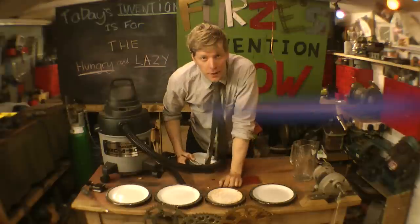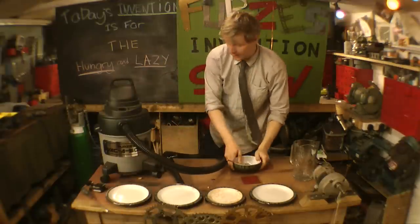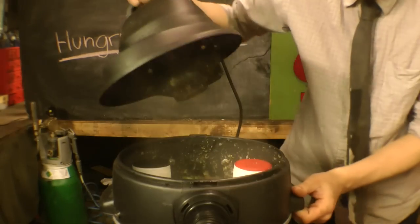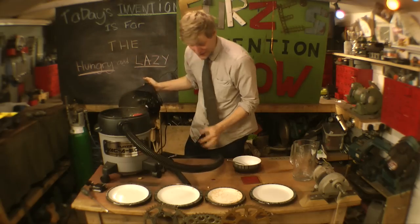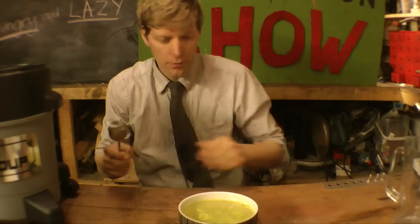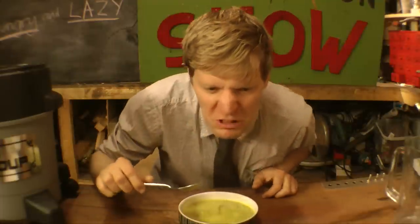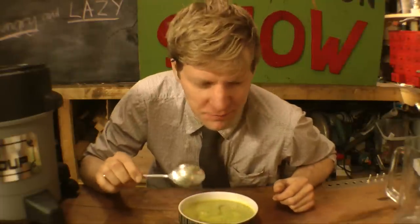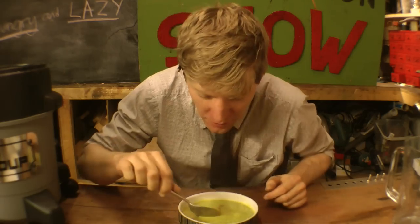Oh yeah! I'd say we're about done. I've got the bowl ready. Let's have the very first Vacker Soup. Take this off. Oh my god, it actually looks like soup. Let's have a taste. Well, it looks like soup. Mmm. I think maybe a bit less salad next time, but it's not bad, it's not bad.